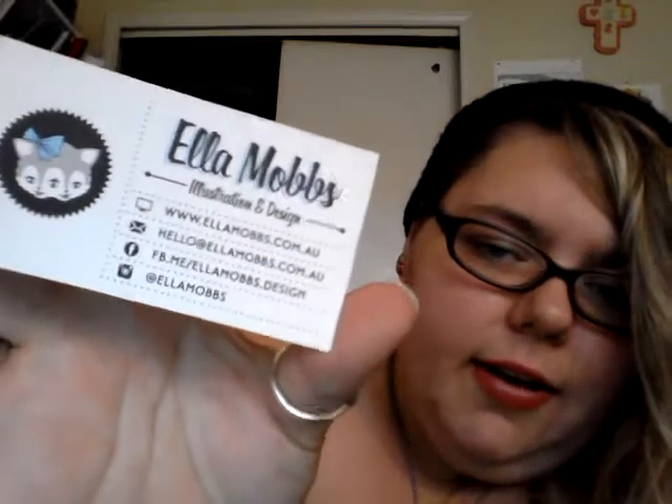On the back is her information — it has no address, so I don't mind. It has her email, her Facebook, her Instagram. I'll probably follow her on Facebook to show her I got the item. And I will not be posting my Facebook on here, so please don't stalk me. I also got this sticker which says Creepheart — her website — it's a cute little sticker. It'll go in my sketchbook.